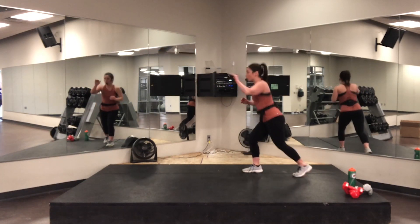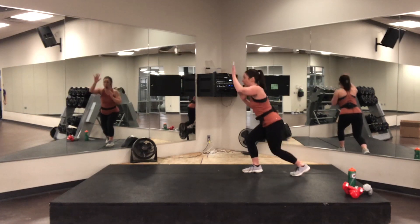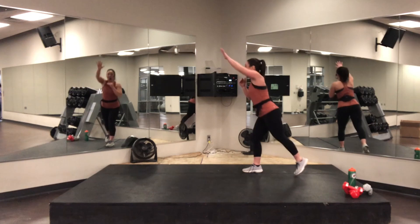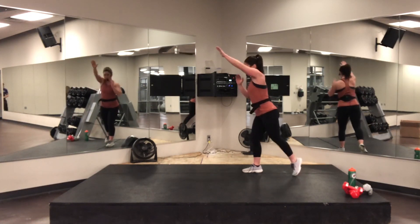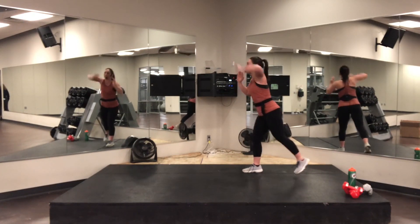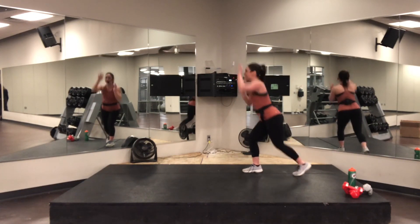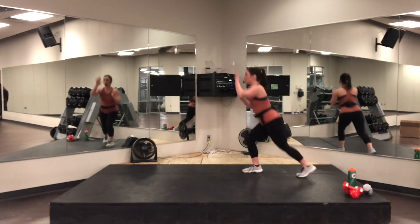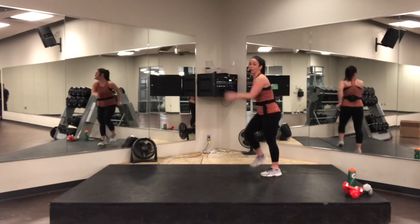Stay here — step out. Reach, reach. Option here — dump, lift the butt. Isolate, lunge, push, push, push. Come on. If you need more — hop, hop. Right there. Four, three, two, one — march it out. Very nice. Going to the other leg.